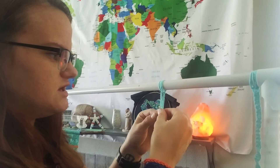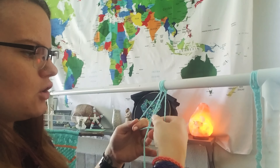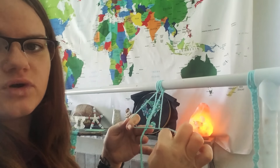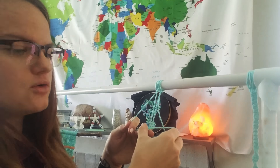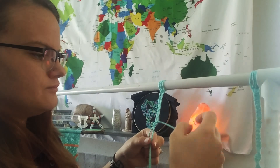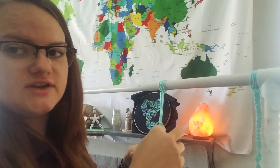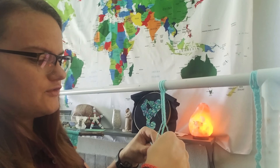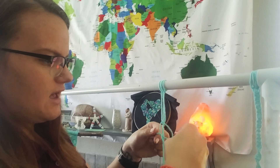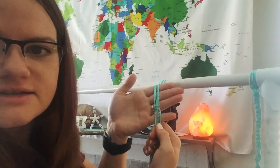For the square knot, you take strand one and strand four, separate them, put one over two and three, put four over the length of one on this side, wrap four around the back of two and three, and through the loop that you created with one. You tighten it up and do the same thing from the opposite direction to finish the knot — so four over two and three, one over four, around the back of two and three, through the loop of four, and you tighten it up. And that right there is a square knot.